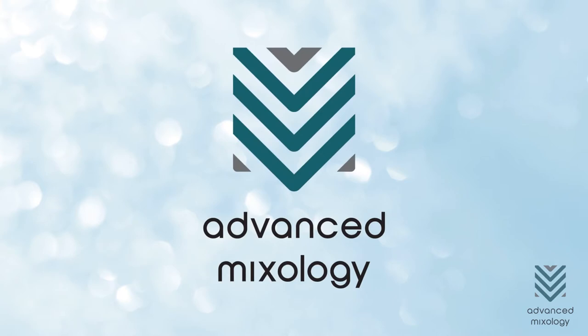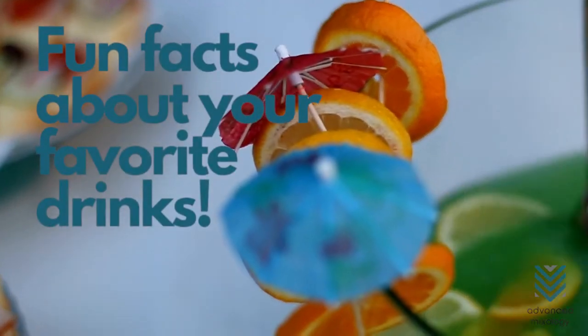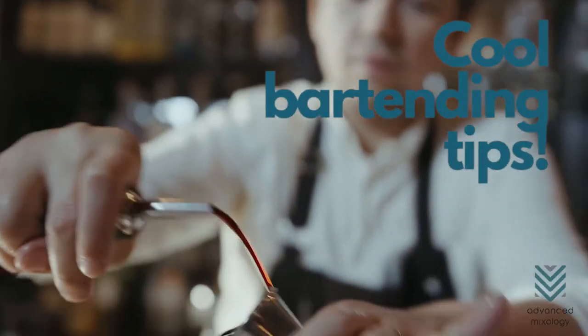Before we continue, be sure to subscribe to Advanced Mixology and ring the bell button so you don't miss out on awesome cocktail recipes, fun facts about your favorite drink, and bartending tips.